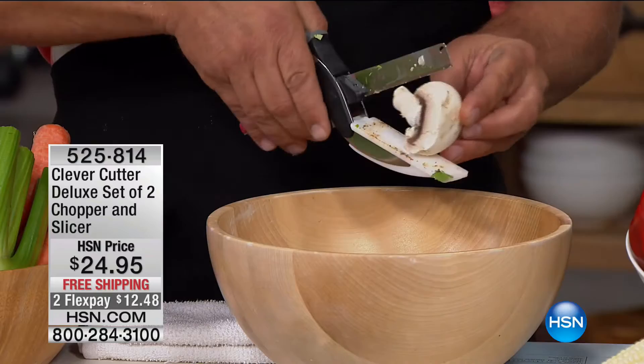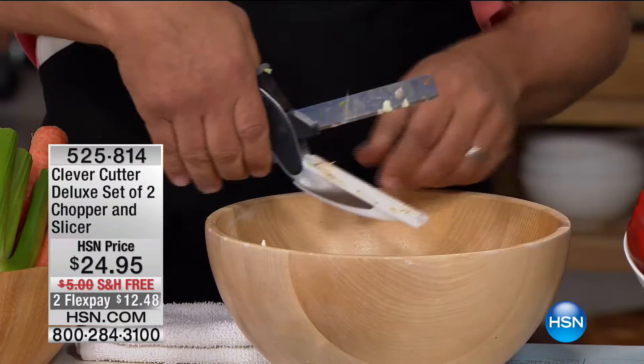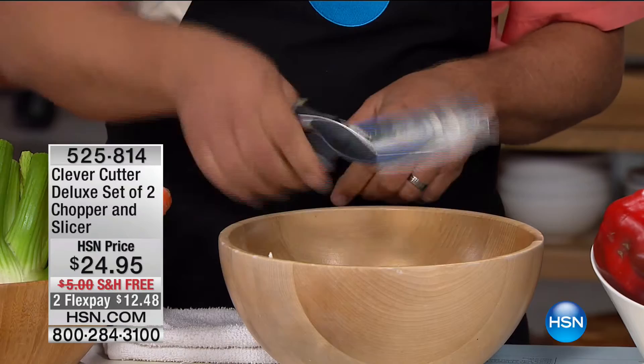You can slice things as delicate as mushrooms or as tough as steak. You can take a cob of corn and split it into thirds for soup or stew — it has the power to do that. If it gets dirty or you just want to use the knife part, you can pull it apart and use it on a cutting board like a knife, then slide it back in — it locks into place and is dishwasher safe.